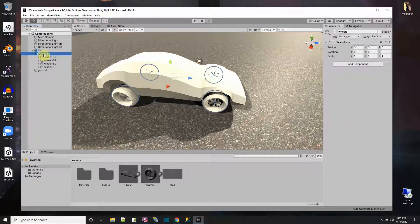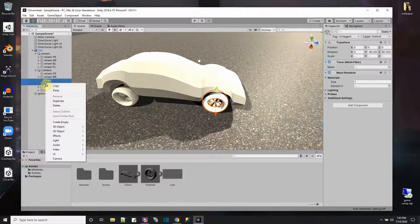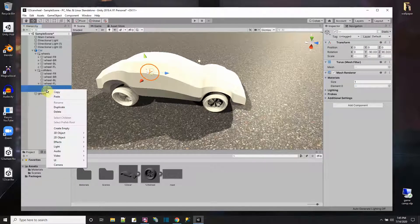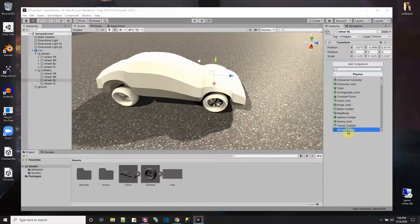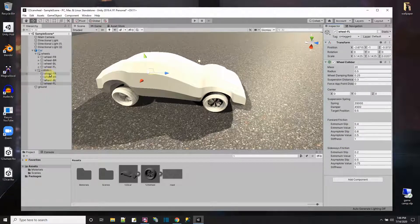After having the visual wheels, I also need wheel colliders. I'll use Unity's WheelCollider, so I'll duplicate the wheels group and call the copy 'Colliders'. On the collider objects I'll delete the visual mesh components and instead add a WheelCollider component to each of the four positions — physics WheelCollider one, two, three, four. Now all four have wheel colliders.